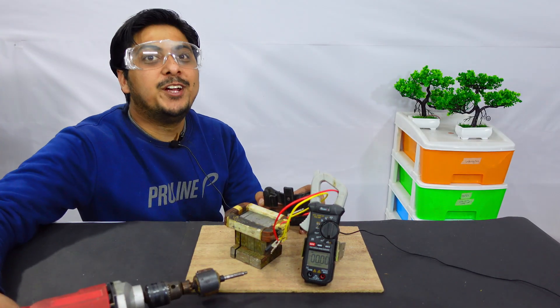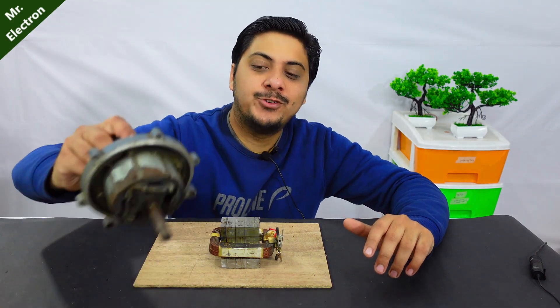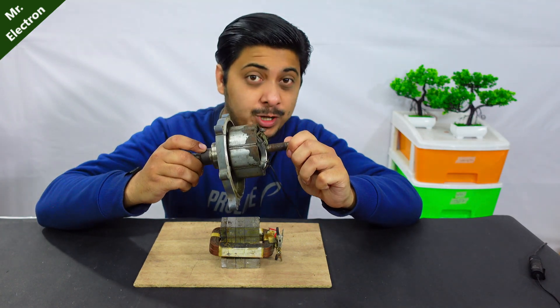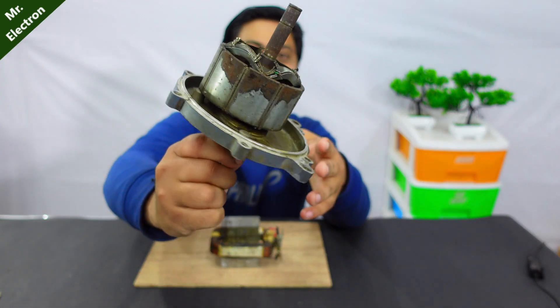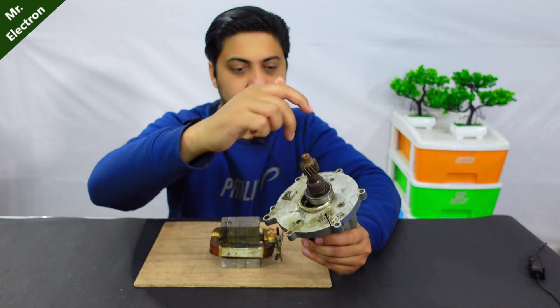3.45 amperes — almost 3.5 amperes, that was pretty good. Now comes the part of using the neodymium magnets, and these are from the rotor of an e-rickshaw motor — you can see so many of them. I will also have to cut this part off.